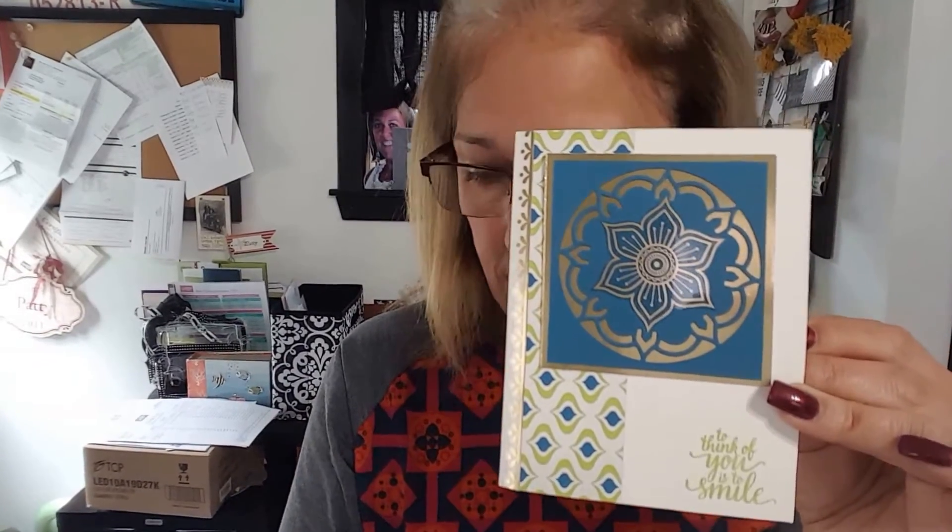Project three uses letter A again, except I did not snip it out. I left it and cut a square around it, put some gold foil behind it, and one of the gold foil stickers. Again, the greeting is from the stamp set, along with another sticker and paper from the designer paper package that comes as part of the suite.